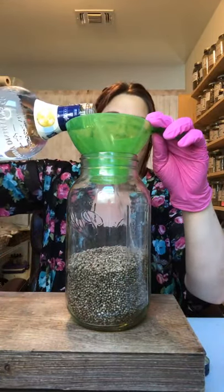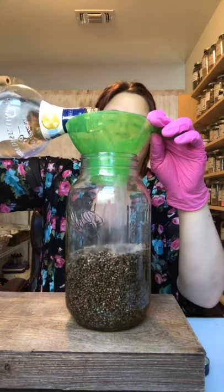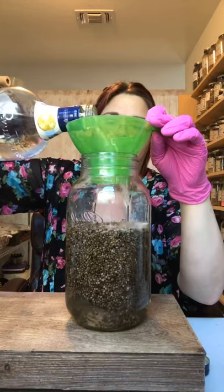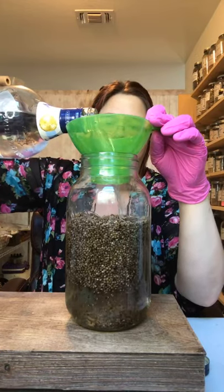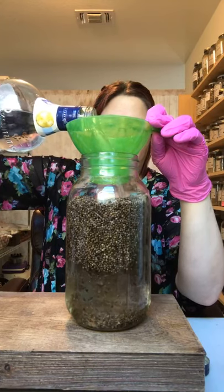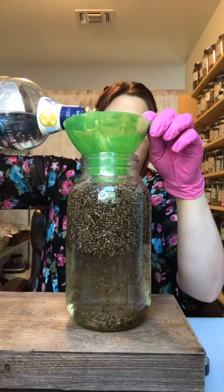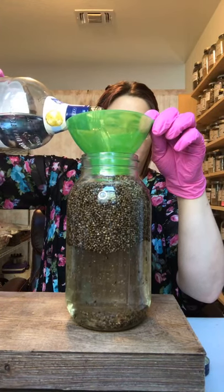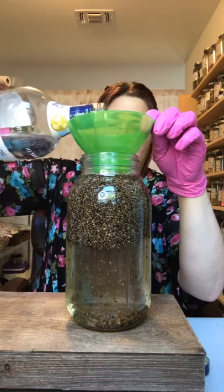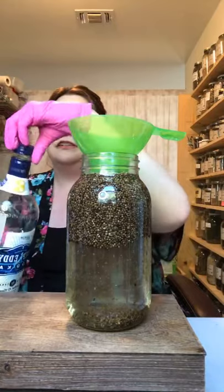That's pretty much what you do — you let it sit for at least six weeks. The longer you let it sit, the more infused it's going to be. Then you can strain it using muslin or cheesecloth.